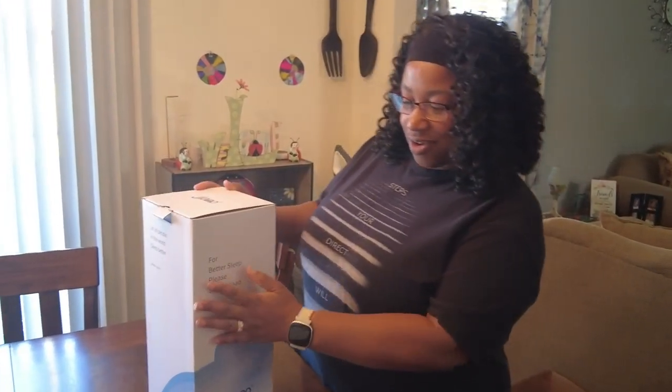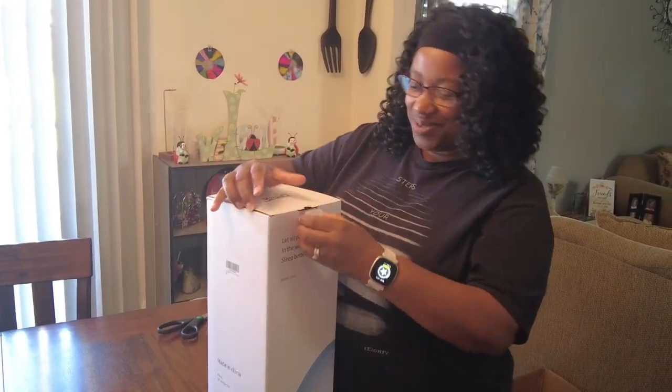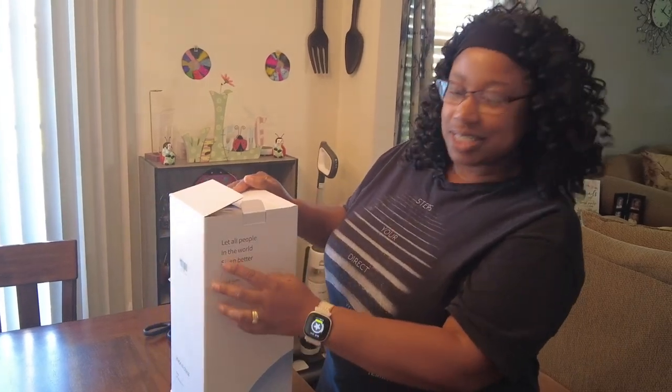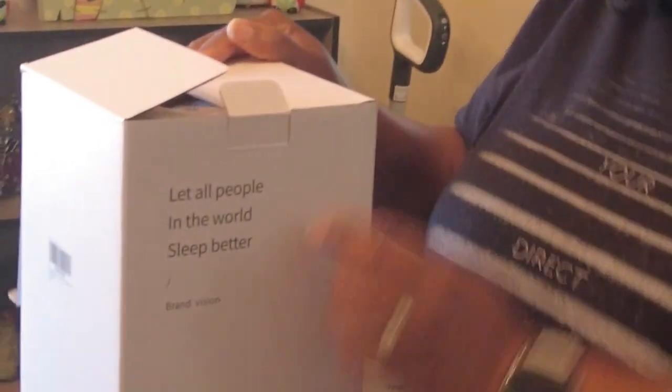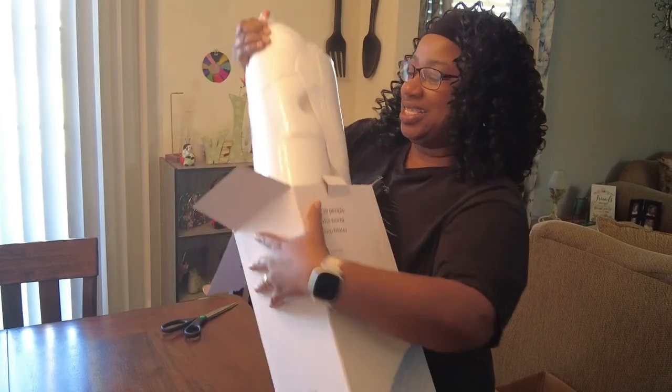Welcome back everybody, I'm Crystal and you're on Thomas Reviews. Today we have, for better sleep, a cervical cooling pillow! I'm so excited to receive this. The box says it wants to let all the people in the world sleep better - so I'm gonna sleep better, I'm pumped about this!